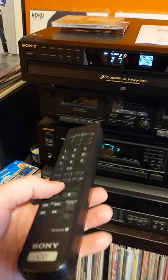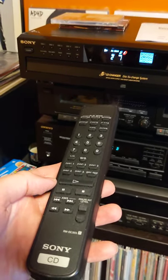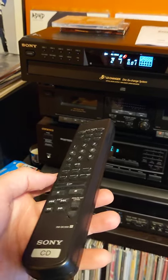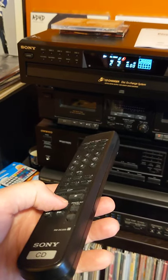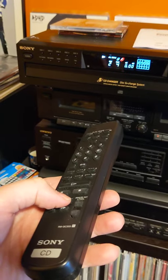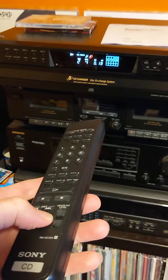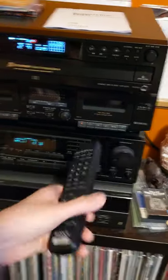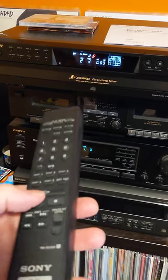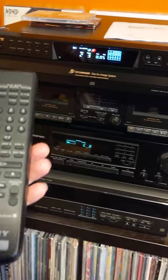Disk two is Eric Clapton. Next, and then back. Not sure on all of the options here.